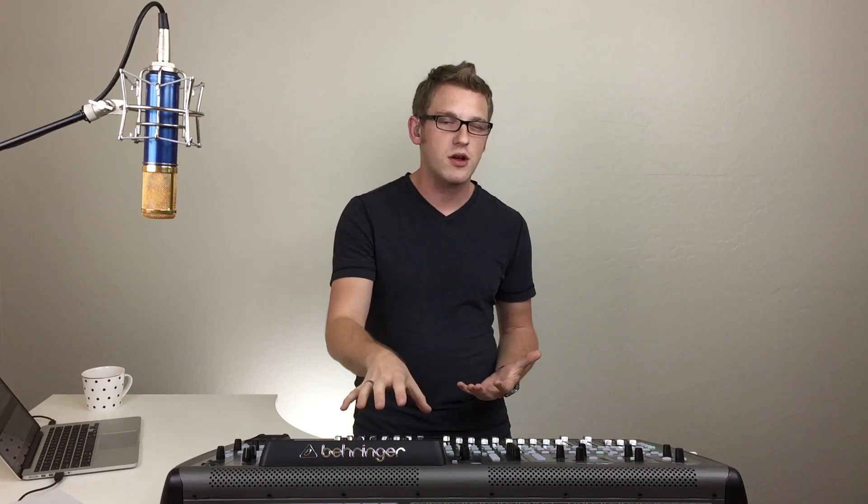The great thing about the FAIR compressor is there's a mode called the MS, which is the middle or side — or as the original Fairchild 670 called it, the lat-vert. Basically this takes the stereo spread of channels, puts them into the compressor, and processes the mono separately from the difference or sides. So we can take this and really go in and compress the center of the stereo spread like the kick drum and the snare, and leave the sides — usually the overheads — uncompressed.